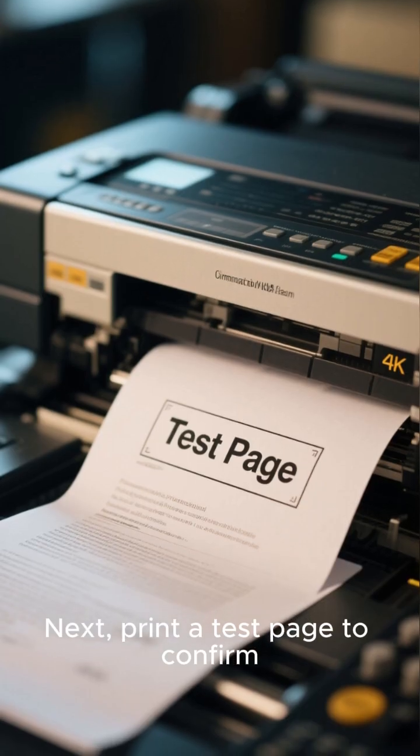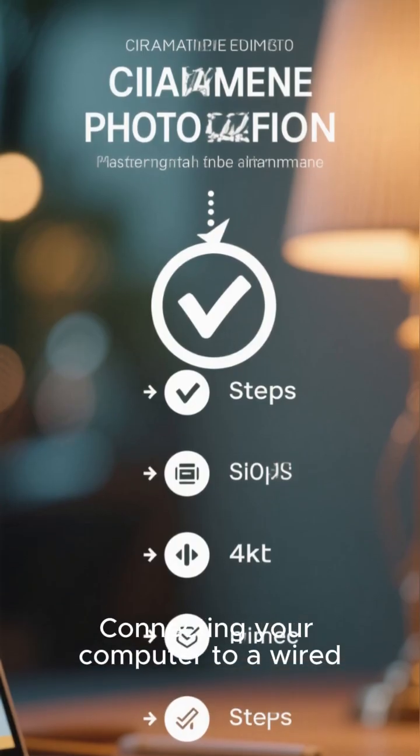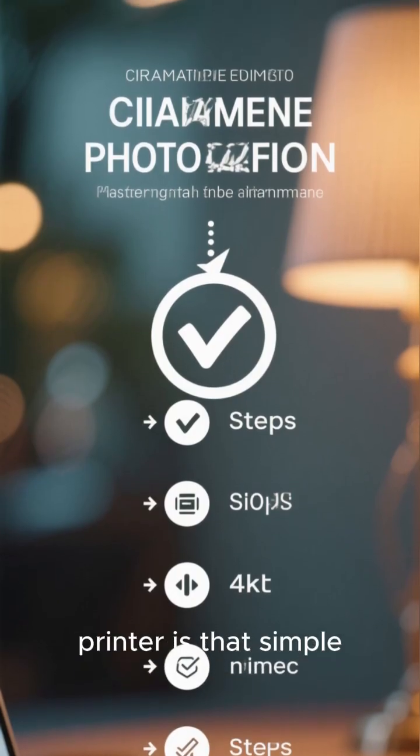Next, print a test page to confirm everything is working perfectly. Connecting your computer to a wired printer is that simple.